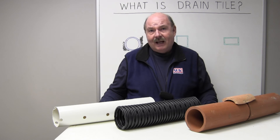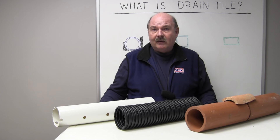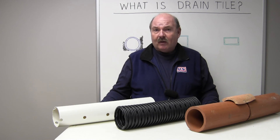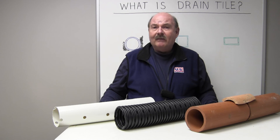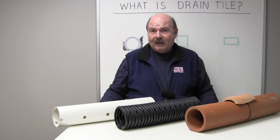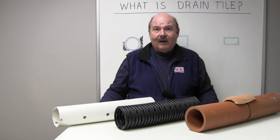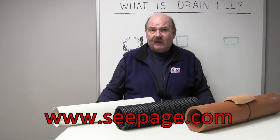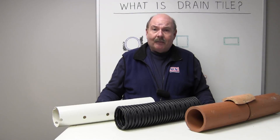The PVC came along in the 90s, so it's been around about 20 years. It's a good pipe — we tend to like to use it where it's up by the surface so you can maintain a straight line. Here in the Midwest where we have to deal with frost in the ground, we tend to use PVC for surface drainage, but there's nothing better than a good old corrugated drain tile when you're down by the footings. To learn more about drain tile systems, visit our Learning Center at seepage.com.